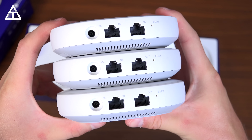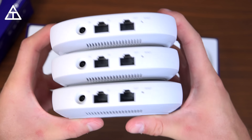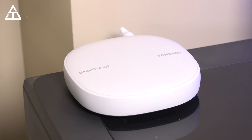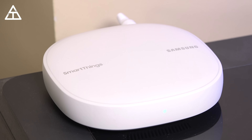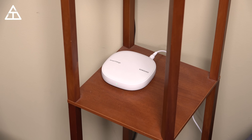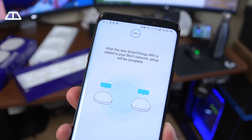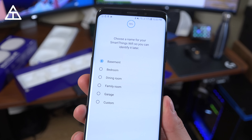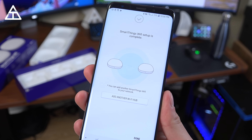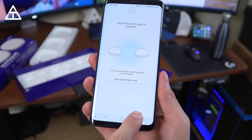It is worth noting that you really only need to connect one of them to your modem, and the other two are used as separate nodes. The setup process for the SmartThings Wi-Fi was very simple. All I really had to do was plug it in and then go through the SmartThings app — it just guided you through step by step. After setting up the main hub, all you have to do is plug in the other nodes around your home and use the app to connect them all together to make one big mesh Wi-Fi network.